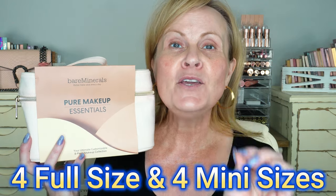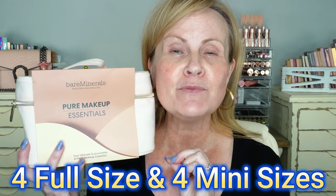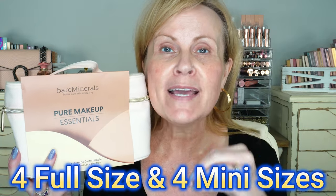I wanted to be able to share this customizable set with you because it's eight pieces that you get to choose some of yourself to make it your own set, which is so fun. And not only that, it's a $186 value for only $99 — awesome on their part!